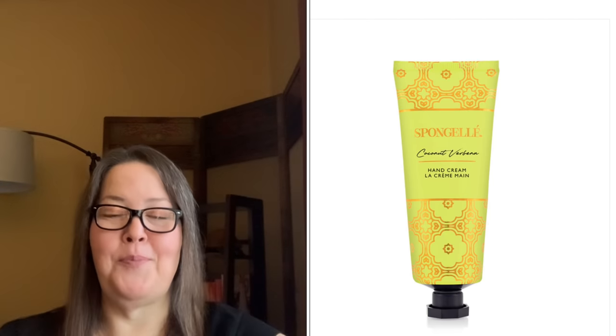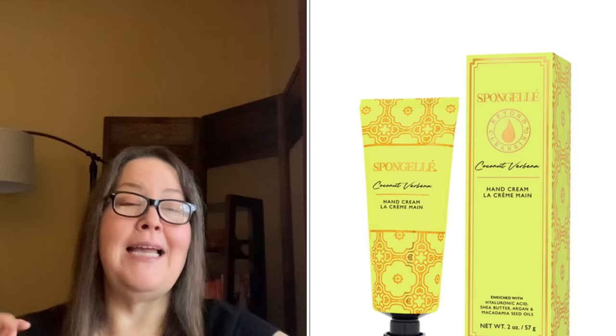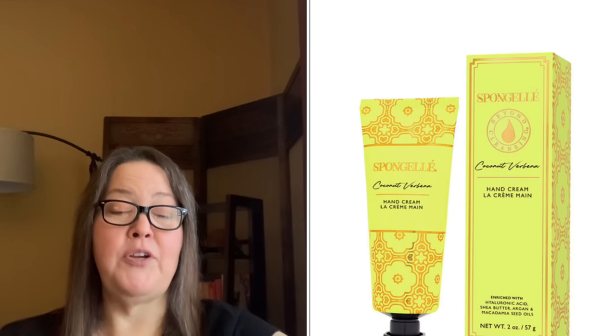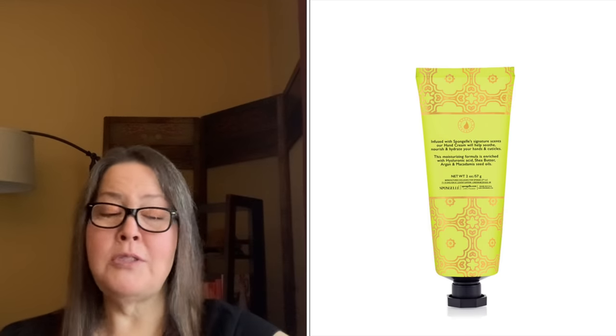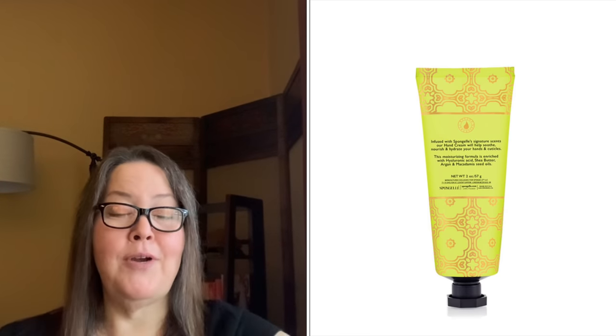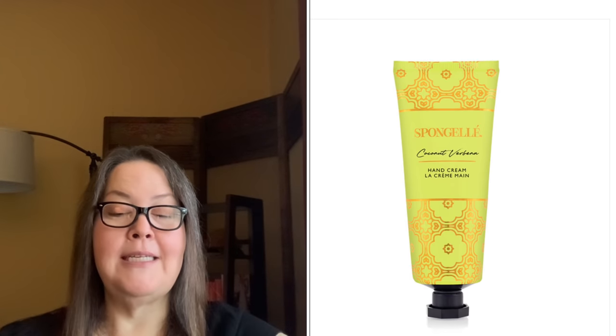The second refill option is a Sponge Gel Hand Cream in Coconut Verbena at $6.30 with an $18 value. It is two ounces or 57 grams. Infused with Sponge Gel signature scents and patented Sol Sphere ingredients, this hand cream nourishes and hydrates hands and cuticles. The moisturizing formula is enriched with hyaluronic acid, shea butter, argan, and macadamia seed oils.